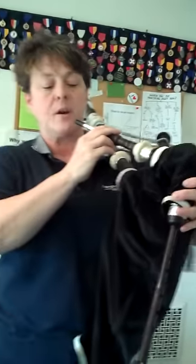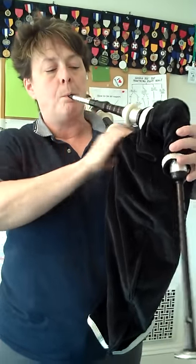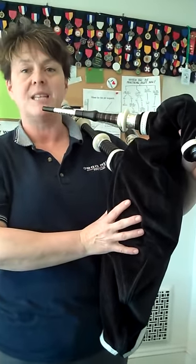The first thing I'm going to do is put enough air into the bag to make a little 'pook' sound — a little, little sound. That happens to be just about the right amount of volume in your bag to get it started.